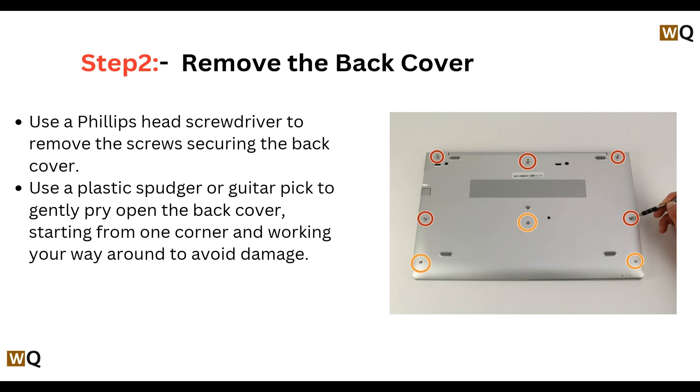Step 2: Remove the back cover. Use a Phillips head screwdriver to remove the screws securing the back cover. Use a plastic spudger or guitar pick to gently pry open the back cover, starting from one corner and working your way around to avoid damage.